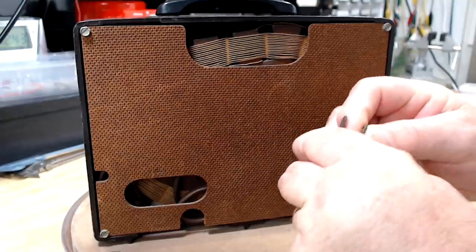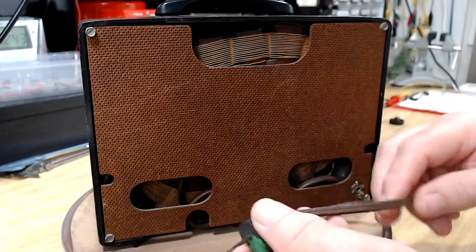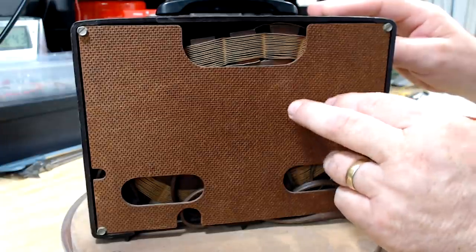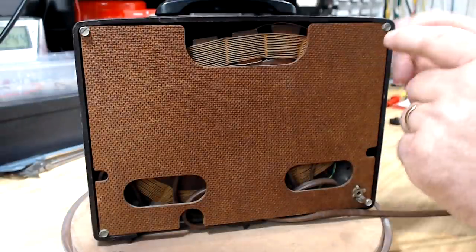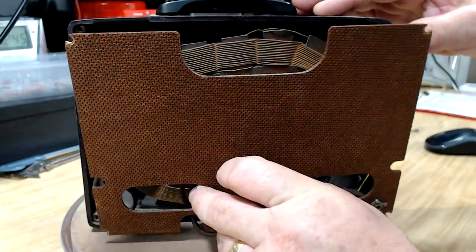There's a big crack in the plug but that's not going to stop it working. The lead's pretty good. I just realized the back is on the wrong way — it should be flipped so the smooth side of the hardboard is facing out. I'll take the screws off and we'll have a look inside.